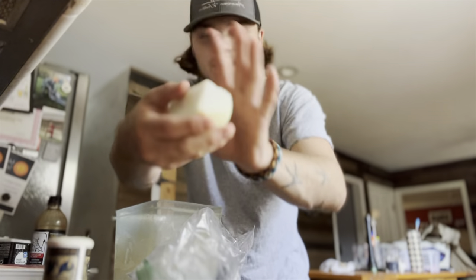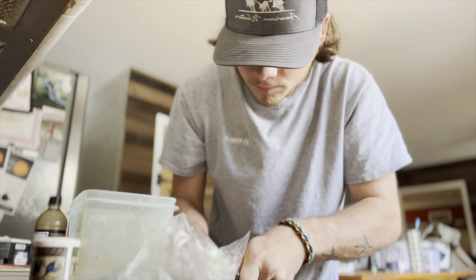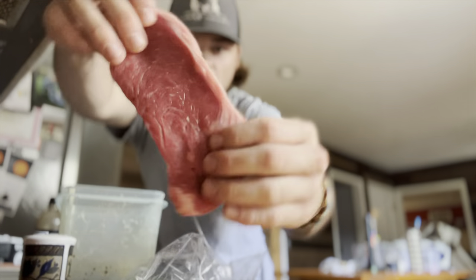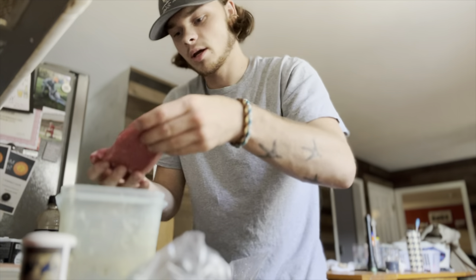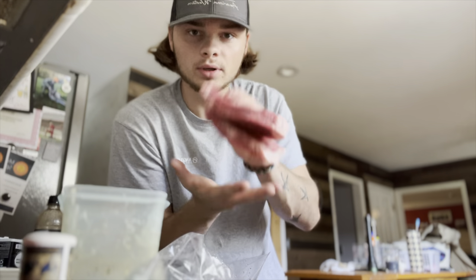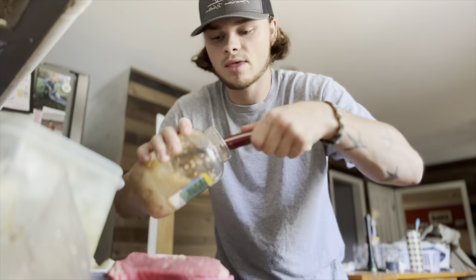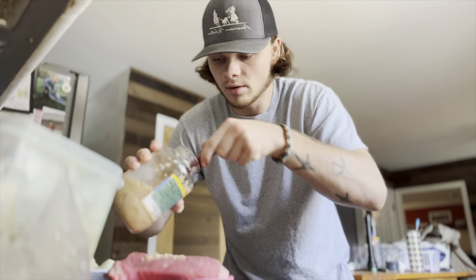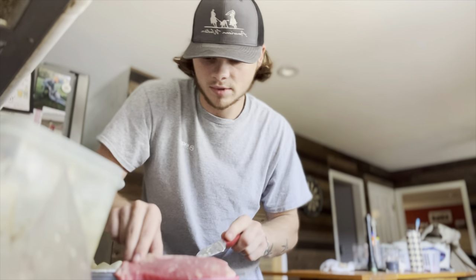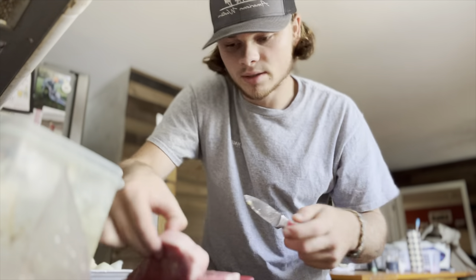We're gonna bash that up real quick. Once that's done, you're gonna get your juicy steak just like that. We're gonna get a plate and put our dry seasoning on there. We love minced garlic, so we're gonna put some minced garlic all over these steaks and give them a good pat down, making sure we push all those garlic pieces into the steak.